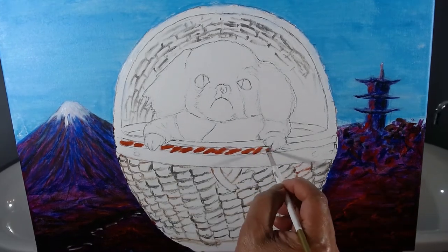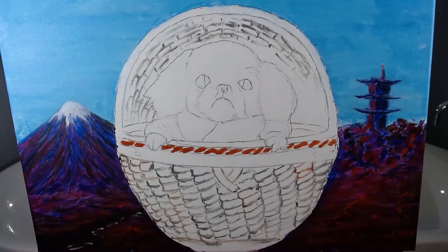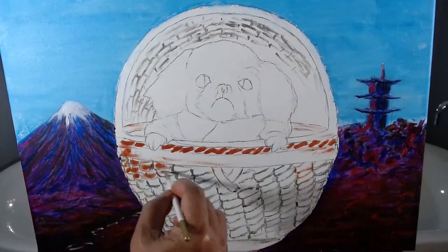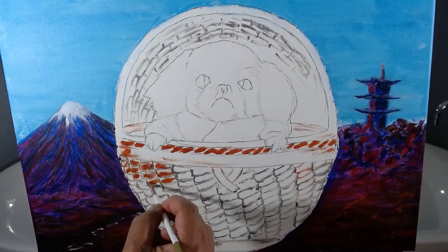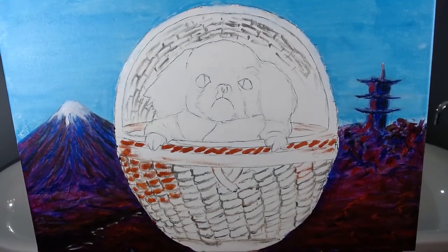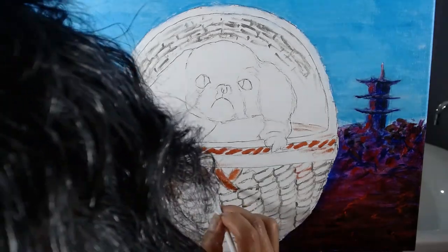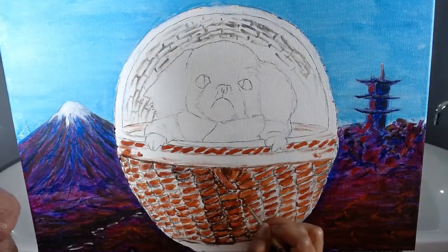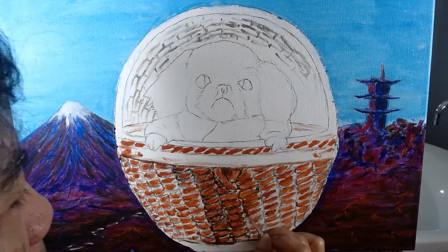Using a mid-tone brown, I start filling in the sections of the basket. This is fairly labor-intensive, like making this video. I paint a darker brown on the top and bottom of each section of the basket.